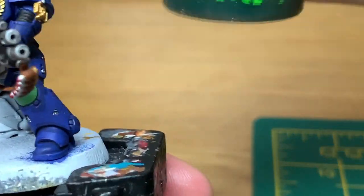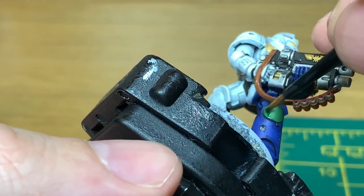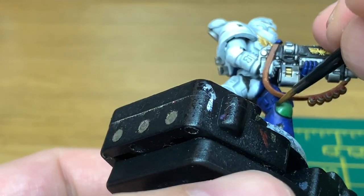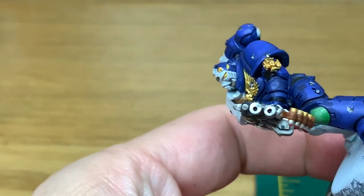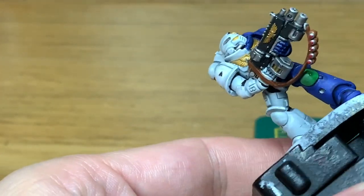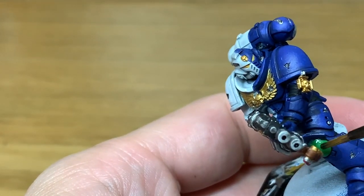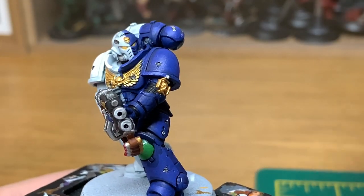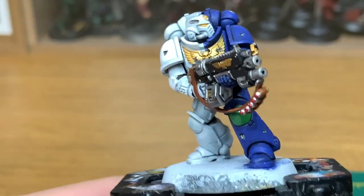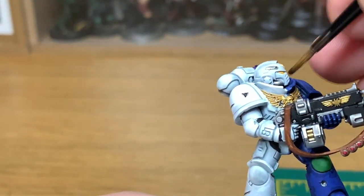Next up is Citadel BL Tan Green — we're just going to use this to do his knee pad. Now we're going to use a little bit of Citadel Agrax Earthshade, and we're going to use this on all of the gold and on the brown of the rifle sling.